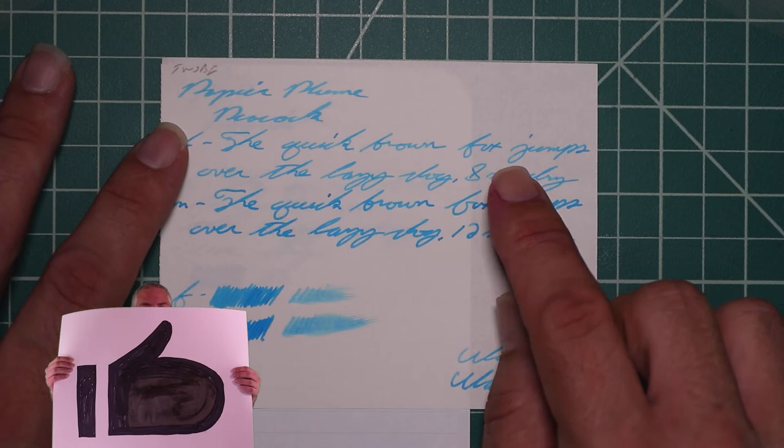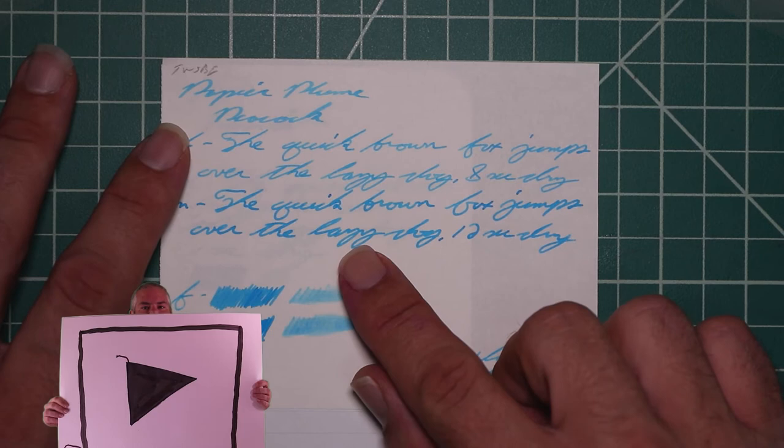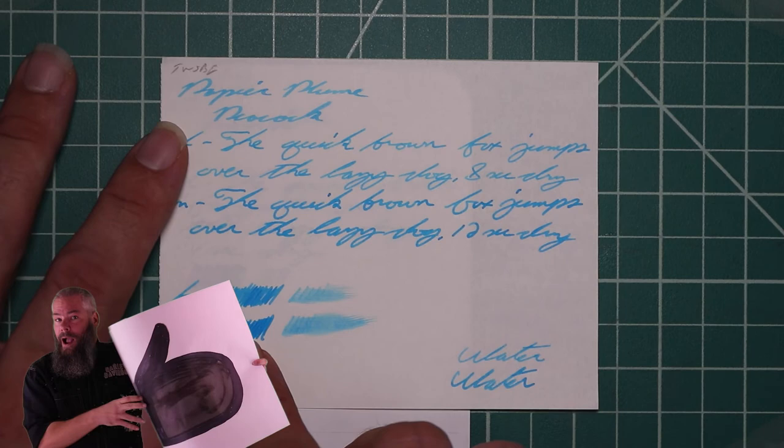Medium is darker than the Extra Fine with no feather spread, halo sheen, and no shade. 12 seconds to dry. The scrubby for both, left to right, does show color variation, although we got none in the medium.